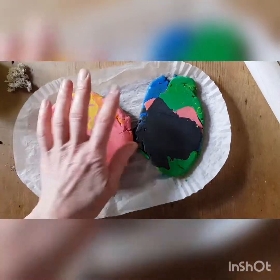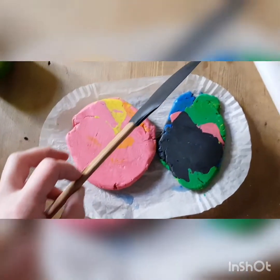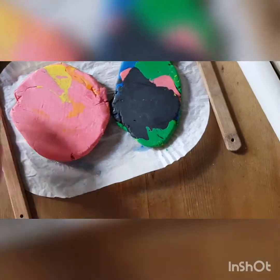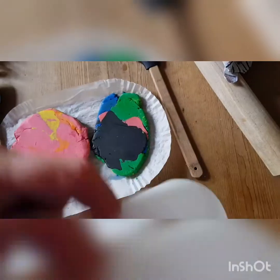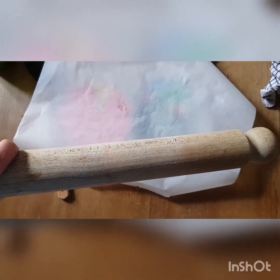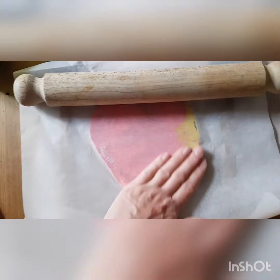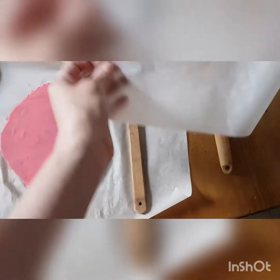I've got two things that are the same width - two spatulas with wooden handles which are the same depth. I'm going to get a piece of baking paper to put over the top so I don't get plasticine all over my cooking things. I'll use my roller and roll it flat. Using a roller with the two widths of wood either side means you can roll the plasticine into a nice flat slab.